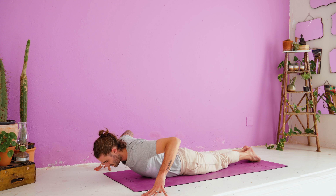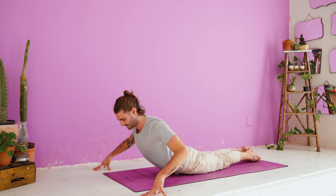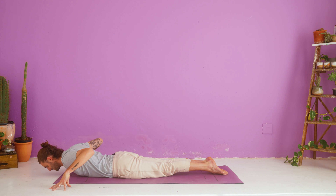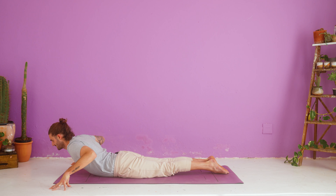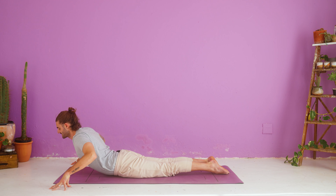Come onto the fingertips — we're going to do some rolling cobras. Inhale, lift the back of the neck up to the sky, tuck the chin — nice and long at the back of the neck. Exhale, roll down. Inhale to rise up. Exhale, down. Last time: inhale up, exhale down.